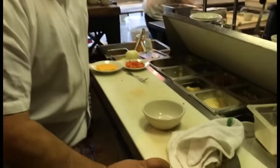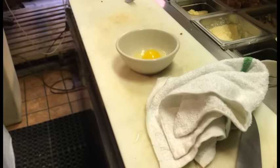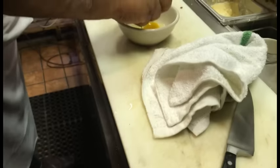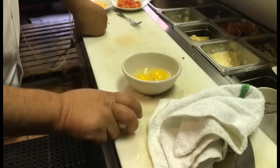You know what they say — never crack an egg on a corner, always on a flat surface. Hope you don't get shells. Don't crack it here, crack it on a flat surface.